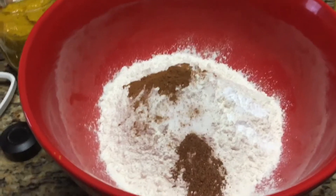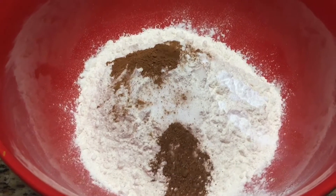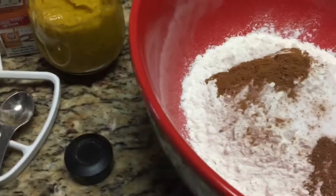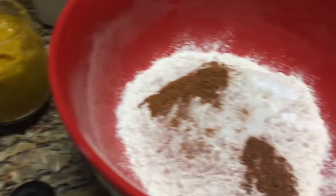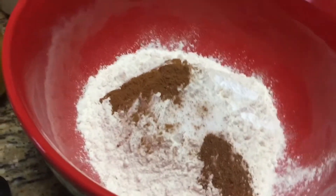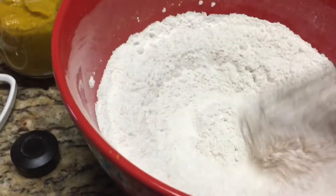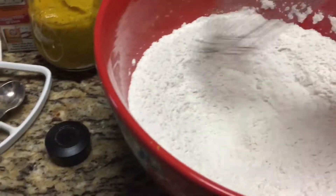In here I have three and a half cups of flour, one and a half teaspoons of salt, one teaspoon of cinnamon, one teaspoon of nutmeg, and two teaspoons of baking soda. I'm just going to mix that up real good.